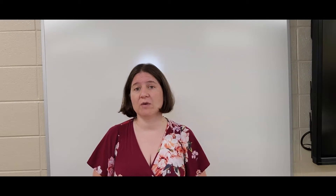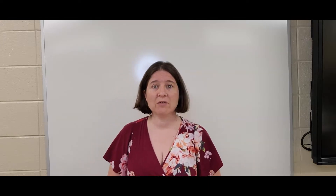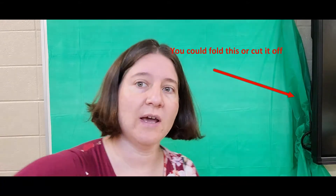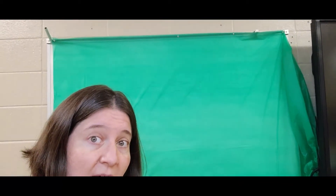I wanted to show you a couple of ways to create some other backgrounds if you want a color, or maybe you'd like to make a cheap green screen. Right now I'm in front of a whiteboard in my room and I'm going to turn it into a green screen. I've used a green tablecloth from the Dollar Tree — so a dollar — and I've put it up on the board behind me. My board has a tack strip at the top, so I just use tacks.